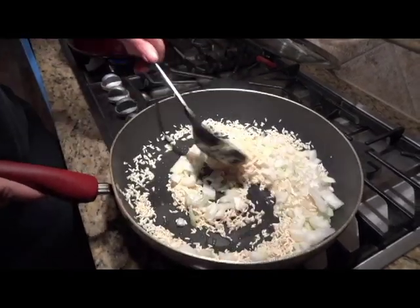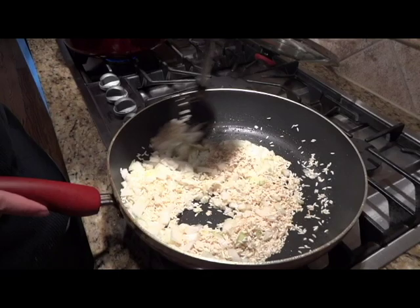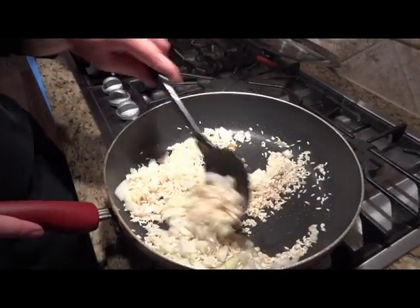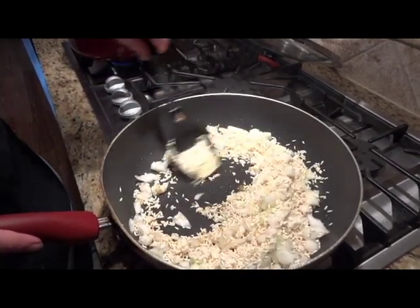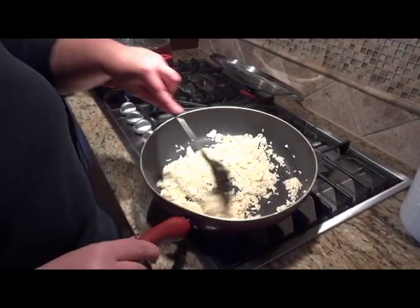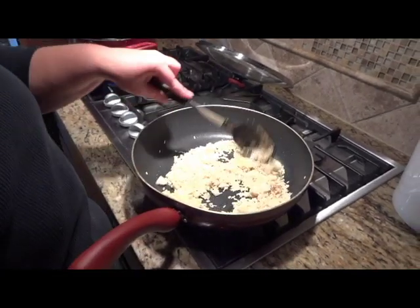Mix it all up together. It's going to start sizzling from the onions. Get them all mixed in really, really good. You can see the onions have turned translucent and the rice is turning brown.